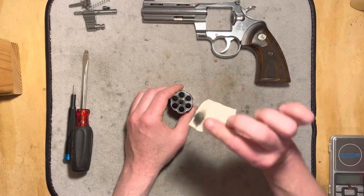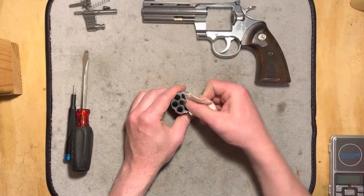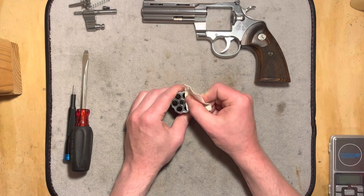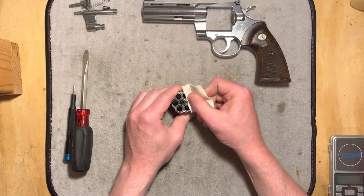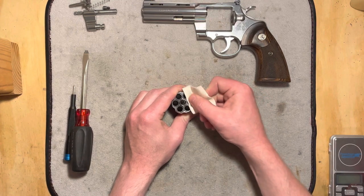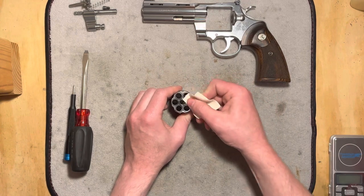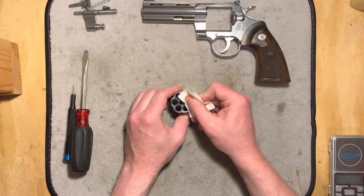I'm just rubbing on it. You can see how much is coming off already. You don't want to do this on blued finishes most of the time — it can remove the blueing — but on a nice polished stainless revolver like this, it really does a great job. Doesn't take too much effort.